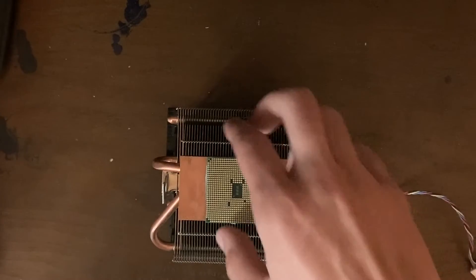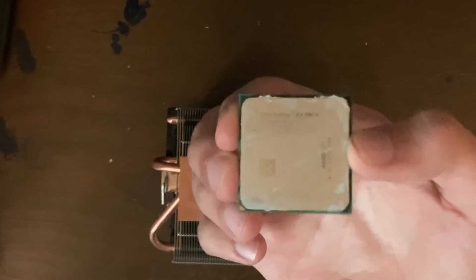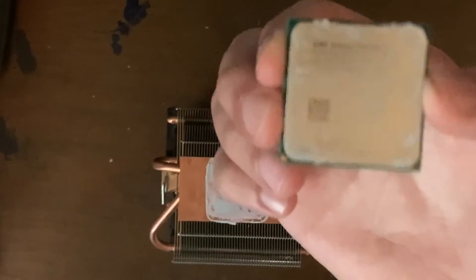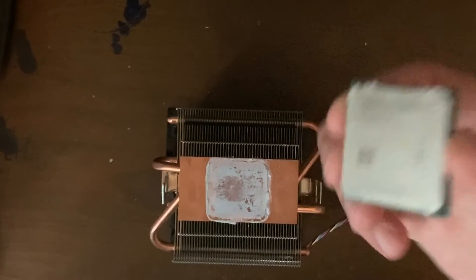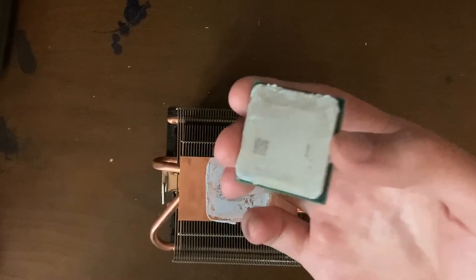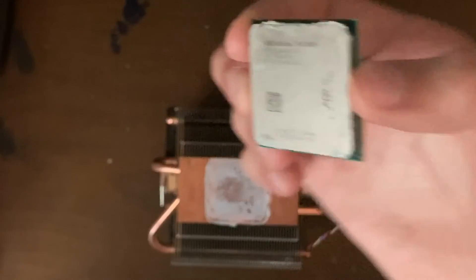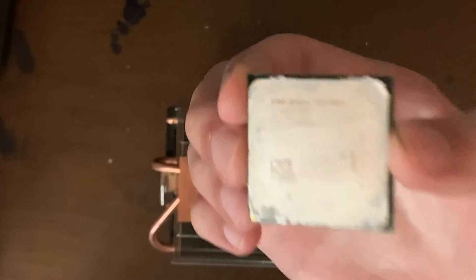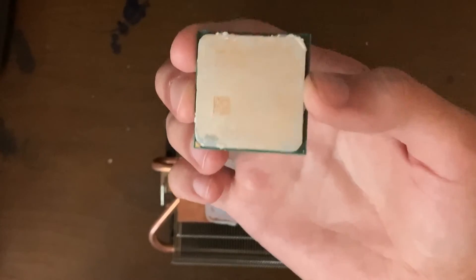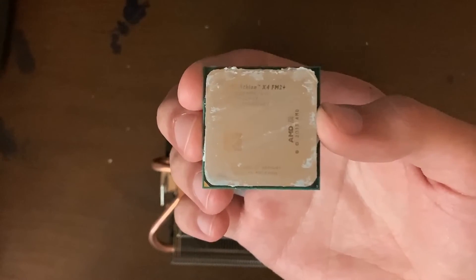One more thing: to clean off your CPU and your heat sink, you're going to want to wipe both your heat spreader on your CPU and the bottom of the heat sink with tissues soaked in alcohol. Make sure though, when you do this, that afterwards you let both parts dry entirely before you attempt to reinstall them. That should be fine since alcohol dries much quicker than water.